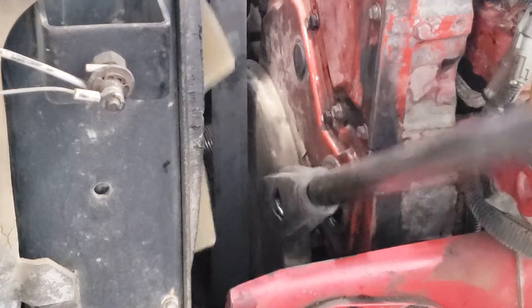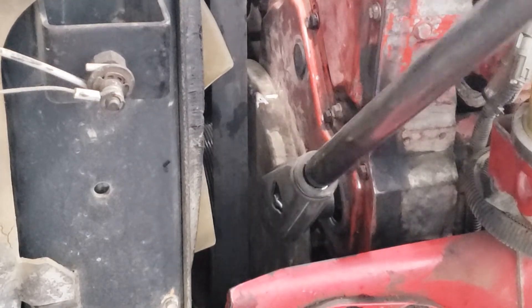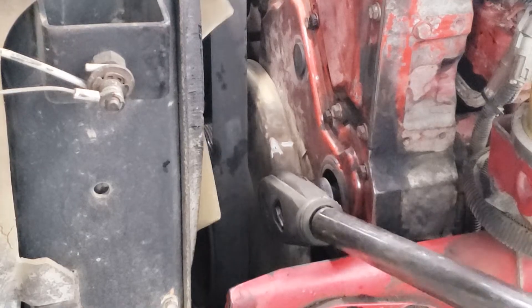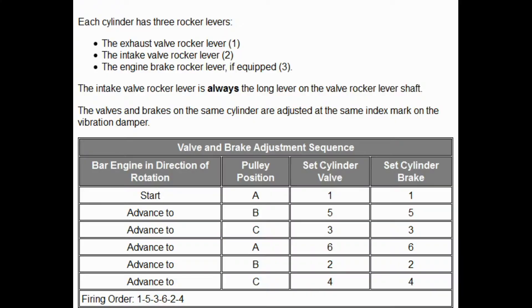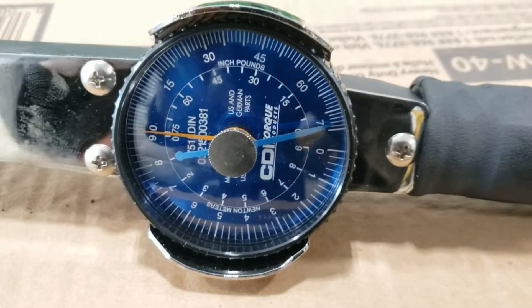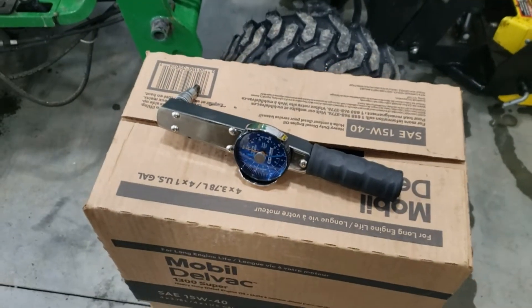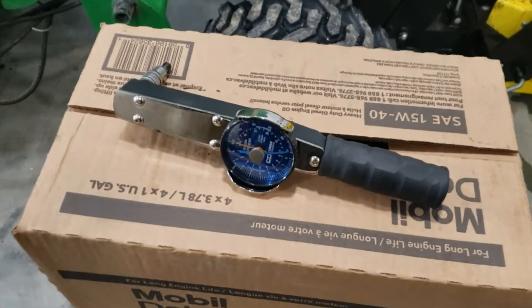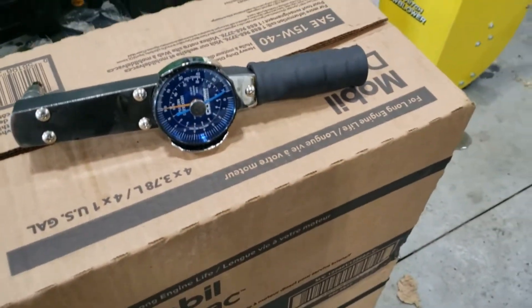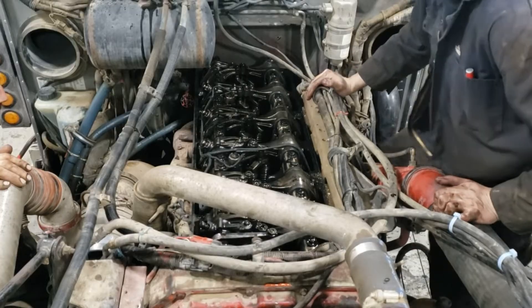To start the timing procedure, we're going to use the marks on the balancer — labeled A, B, and C. Get a paint marker and highlight them so they're easier to see. This is the chart we're going to be using; we start at A and set cylinder and valve on one. The feeler gauges we're going to need are a 14 and a 27 thou, plus an inch-pounds torque wrench — a dial gauge is preferred and it needs to go to 71 inch-pounds.